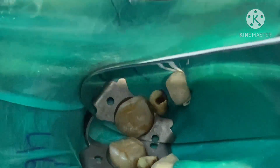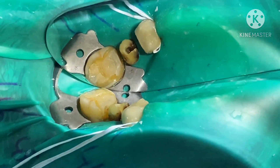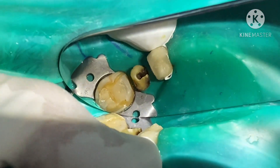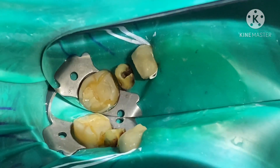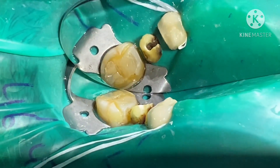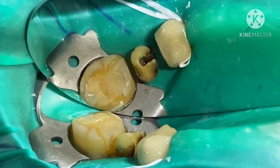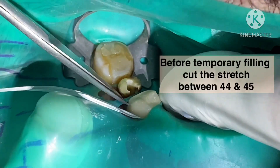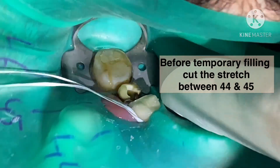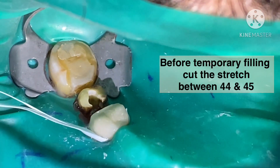Now with this type of punch, we can see that the whole gingival wall of the MO cavity is visible and the rubber dam hugs on teeth 4-4, and the whole of 4-5 is totally exposed to operate. I have done the root canal in this case, and before we give the temporary filling, we stretch this portion and then cut it like this. The filling after placement would not come out when we remove the rubber dam.